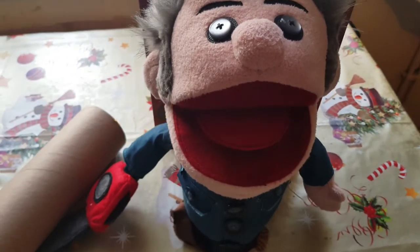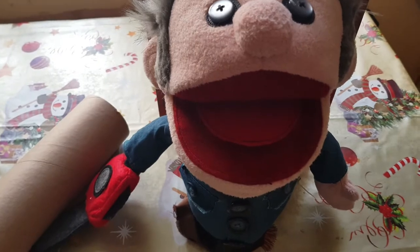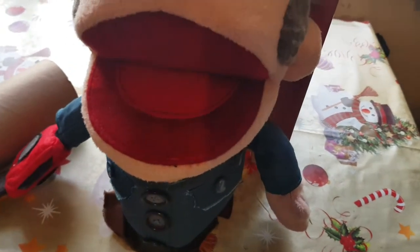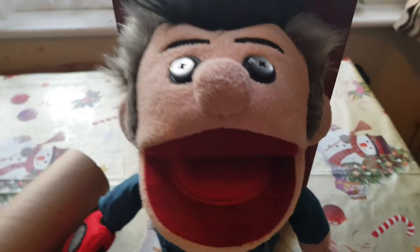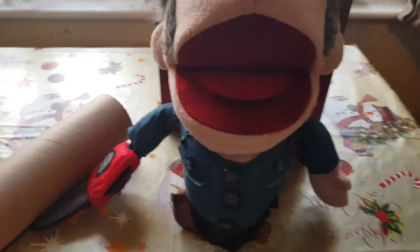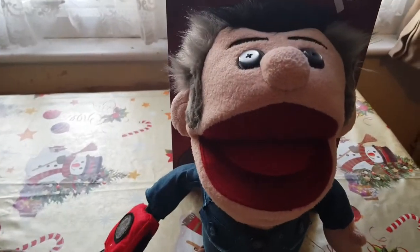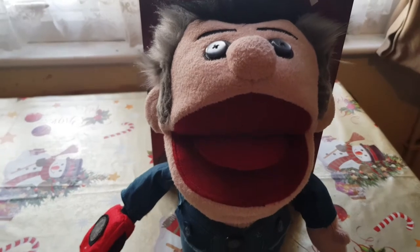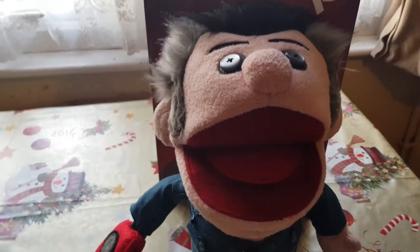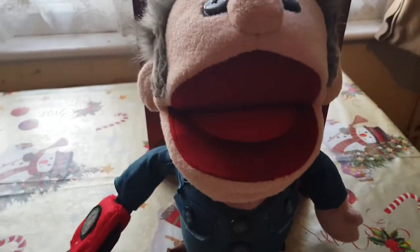Anyway, that's basically the Ash vs. Evil Dead Ashy Slashy puppet prop replica. And this is from NECA Real Toys. This is something that's totally awesome, especially if you love Ash vs. Evil Dead — it's just a brilliant thing to own. I'd say it's probably about 10 inches maybe, probably about the size of a ruler — 10 to 12 inches tall probably.